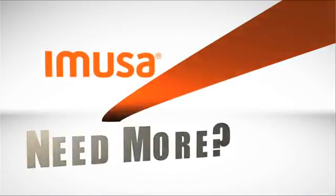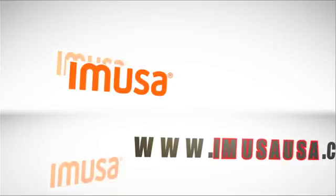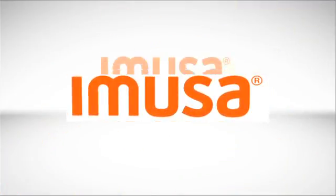For this recipe and many more, including tips, check out Amusausa.com or visit us at facebook.com/Amusausa.